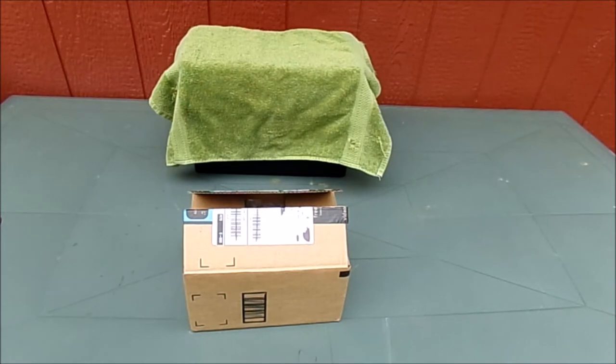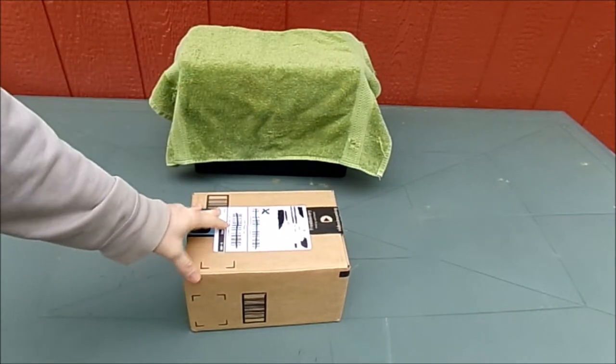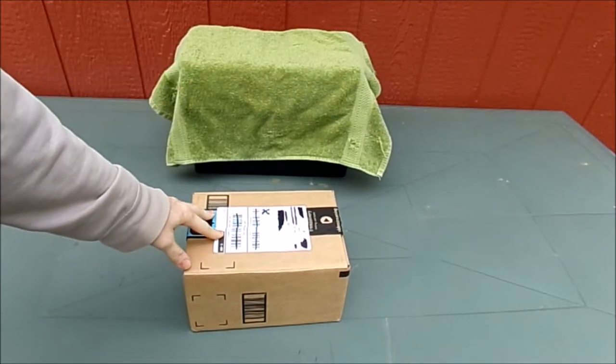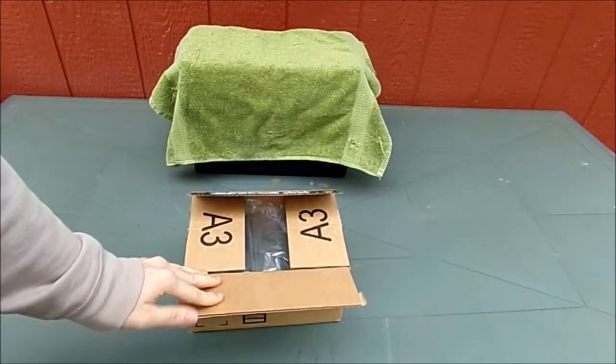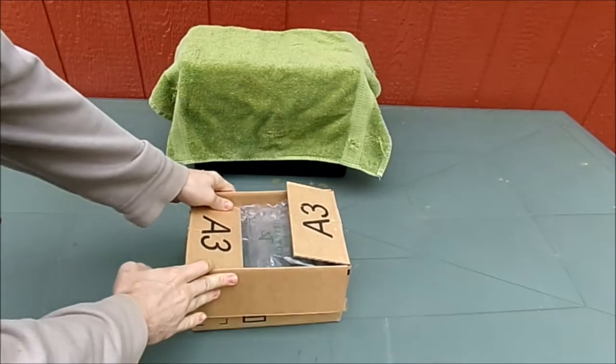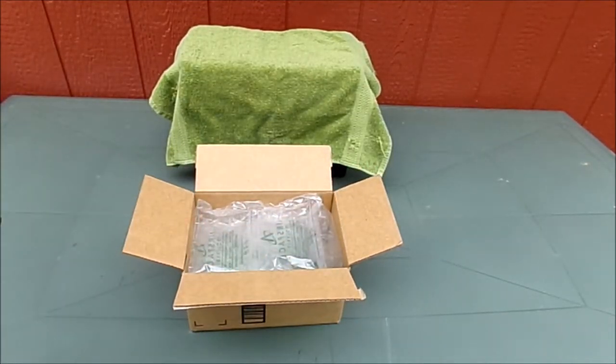Hey, my YouTube fans out there. Are you curious on what I've been working on? What is under that green towel? And what is in this shipping box? We're going to be doing an unboxing. I already opened it because my camera stopped recording again. Let's go ahead and show you the parts I got from Amazon.